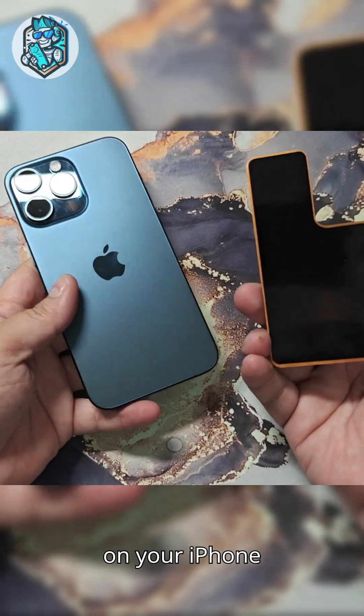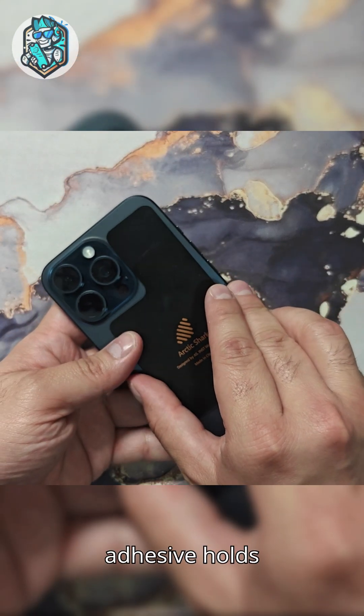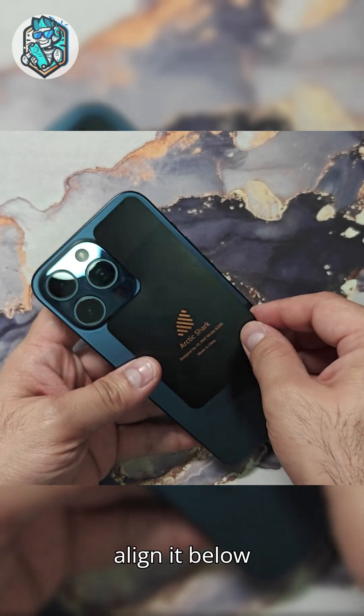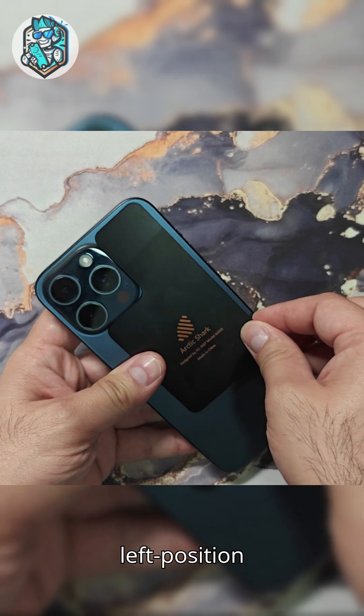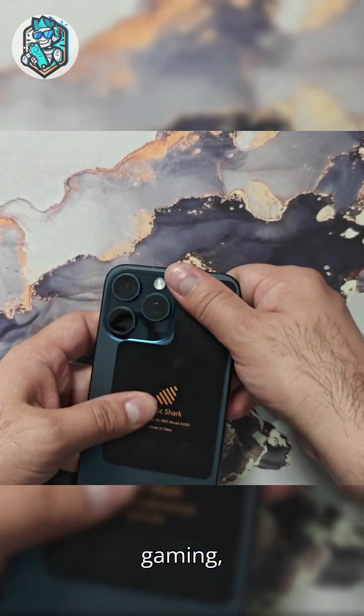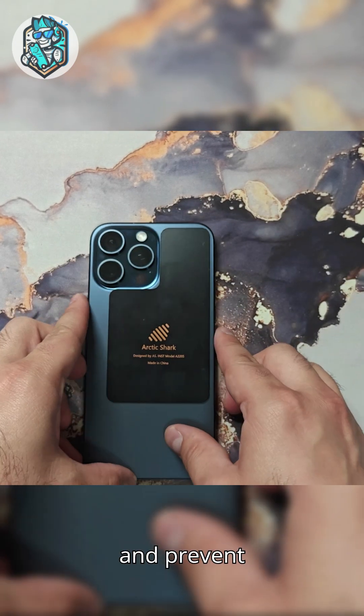Installing the cooling plate on your iPhone 15 or 16 is fast and easy. The ultra-thin adhesive holds firmly, leaves no residue, and won't damage your phone. Just align it below the camera — perfect for left-position lenses — and press it into place. It stays locked in during game recording or streaming, absorbing heat to protect your battery and prevent performance drops.